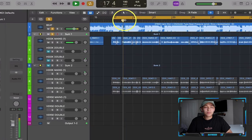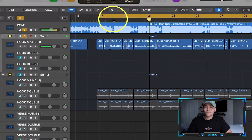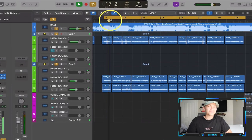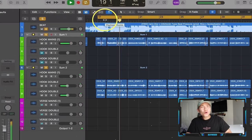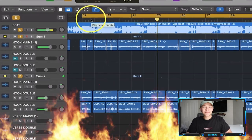In this video, we're going to take a vocal like this and turn it into this. So if you're excited to make your vocals more exciting, smash that like button down below and let's get into this tutorial.